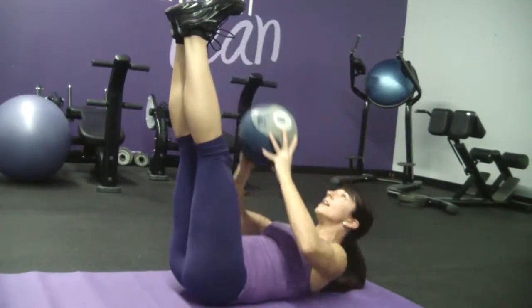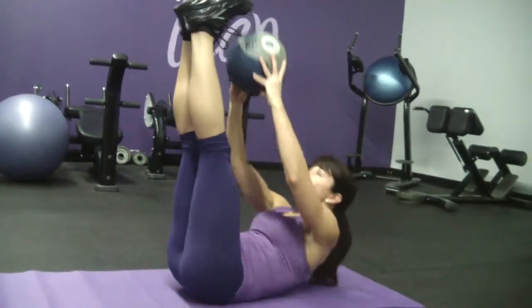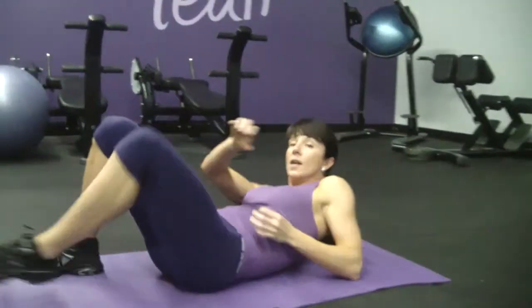Inhale, exhale, inhale, exhale. Very, very small movement, but you must make sure that you're contracting your core correctly to get the full benefit of this exercise.